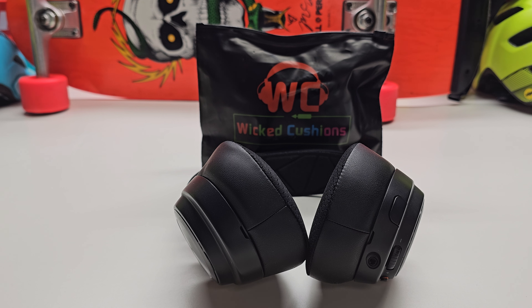For $35, if they have ear cups that fit your headset, I think it's a must-buy. You're wearing your headset for hours — maybe all day sometimes — so being able to get a nicer touch between you and the headset makes a huge difference for comfort. Must-have Wicked Cushions.